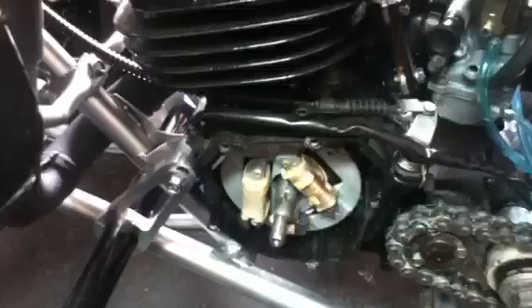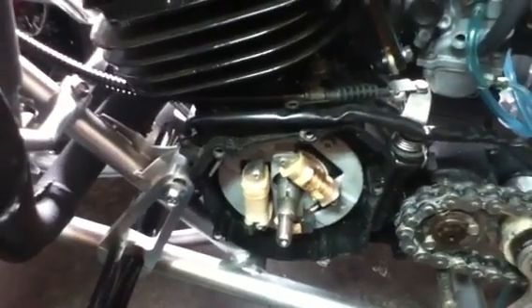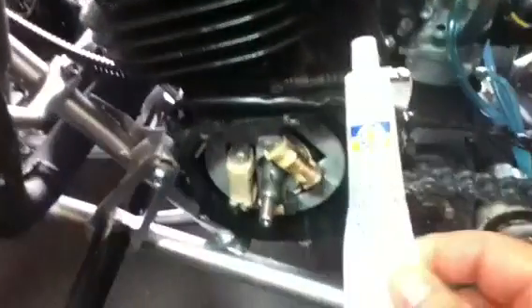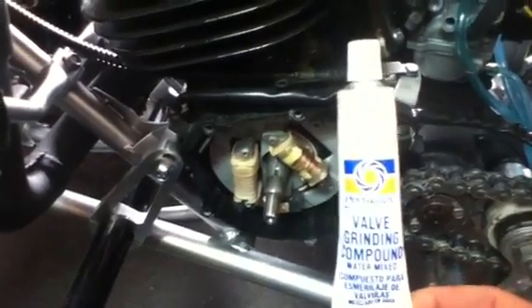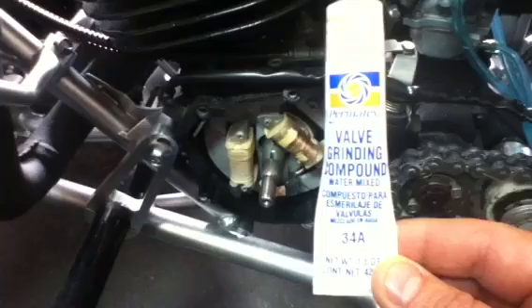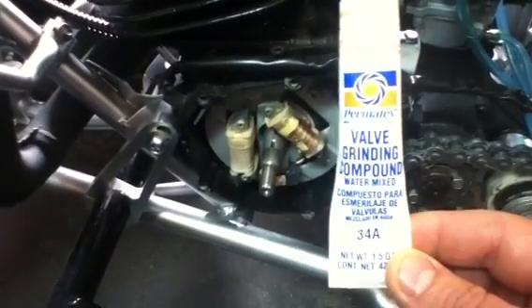If the key has stripped out — and I've had people tell me they've stripped Woodruff keys several times and just keep changing them in their bike — there is a simple cure for it, and it's this: valve grinding compound. I picked this up at the local Advanced Auto Parts. It's used for grinding valves on cars. I used to use this when I was a little kid with my dad in the garage redoing valves on cylinder heads on cars.